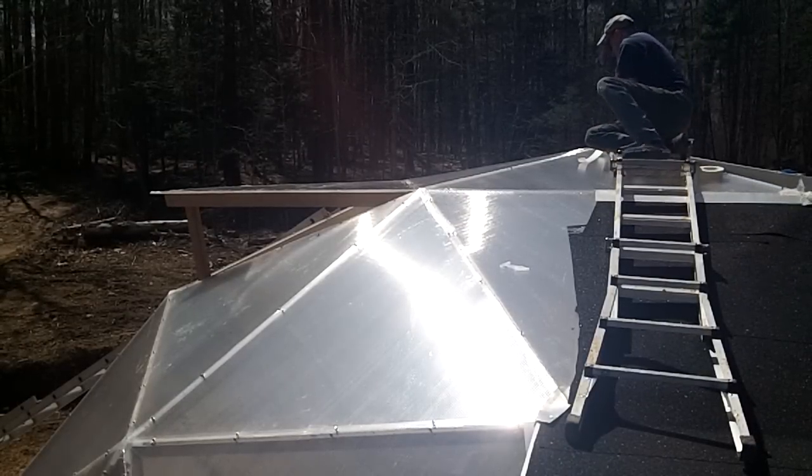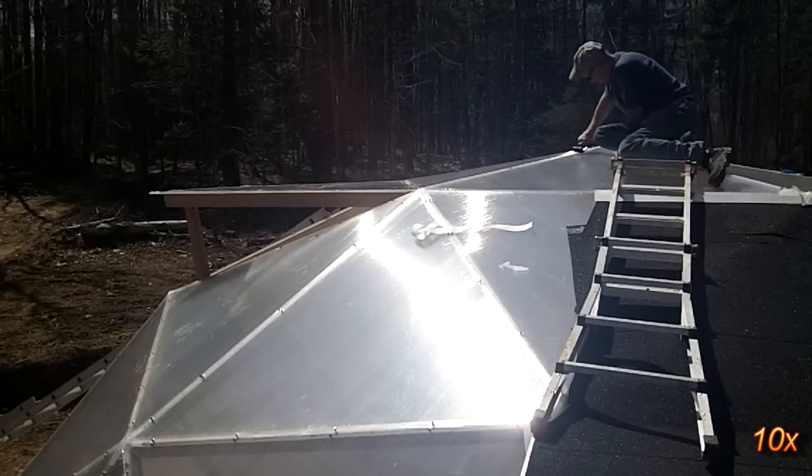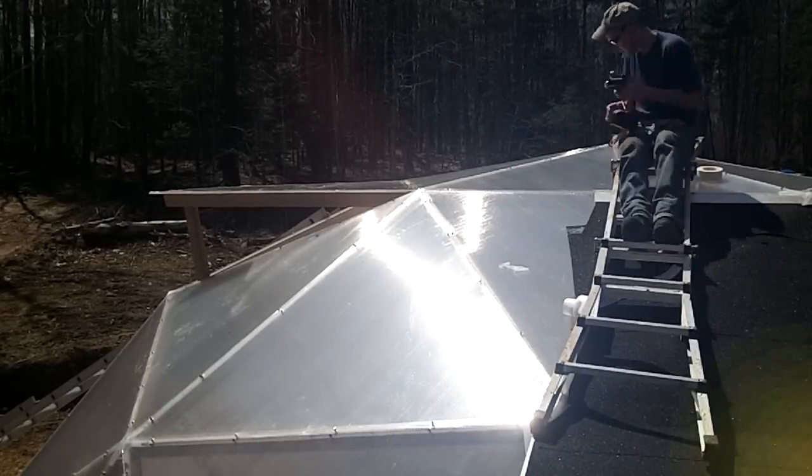Applying the tape on the upper areas of the dome proved to be a bit trickier. I found it to be unnerving being up there with the risk of sliding over the edge or dropping through a section of polycarbonate. I'm happy to say there were no trips to the hospital for this project.